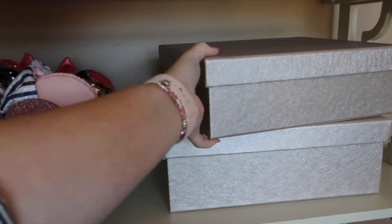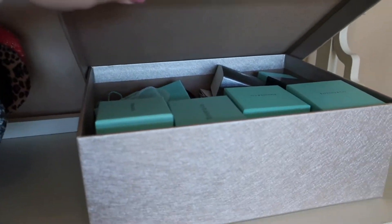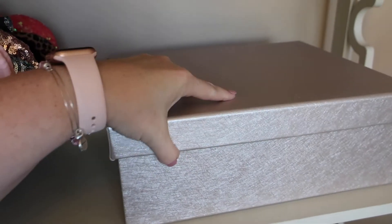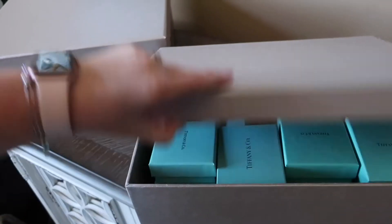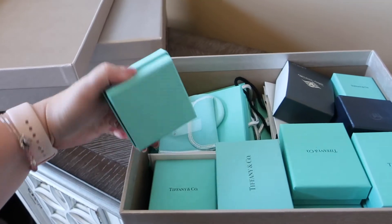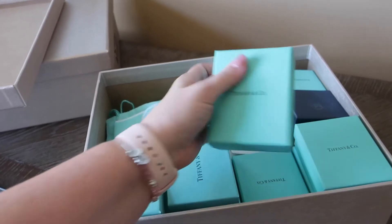The next size down was perfect for all of my Tiffany boxes. I don't save boxes for everything, but especially if I'm stowing stuff away or wanting to save them in case I ever need to take something into the store. I ended up saving a majority of these boxes and just stowed them all down in there.